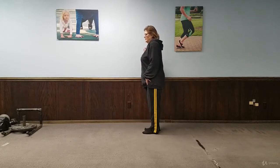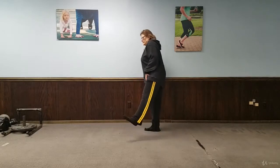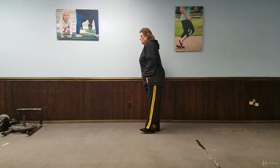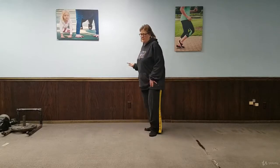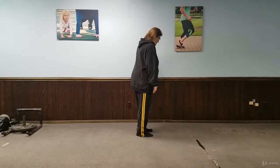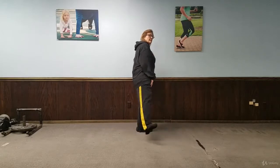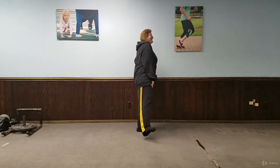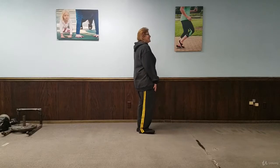She can touch the ground to take a quick break and then do another rep, especially on the other side as she's going to feel it in that leg. Halfway — she can switch to the other direction. Take your time and rest.